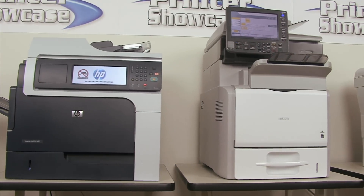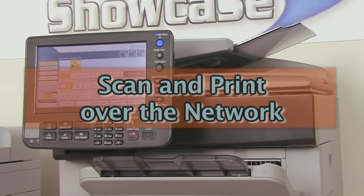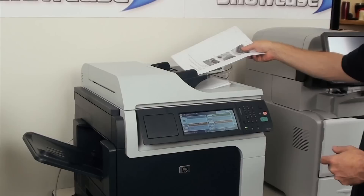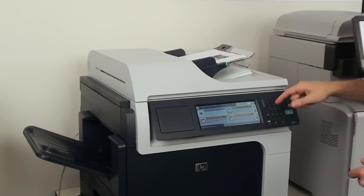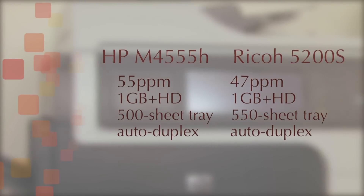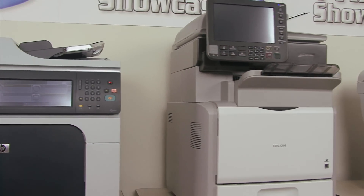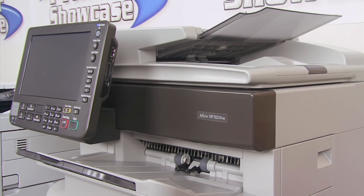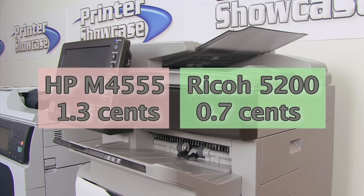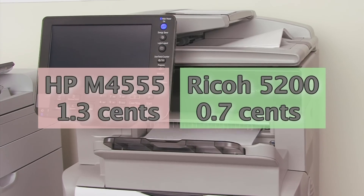Both standard configurations will scan and print over the network, and each can also be a standalone copier with optional fax. Most of the general features of the HP M4555 and Ricoh 5200S are similar. One that does stand out is the operating cost, with the Ricoh coming in at almost half that of the HP — 0.7 cents versus 1.3 cents per black and white page.